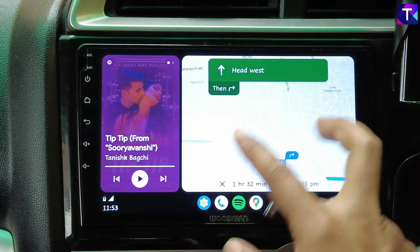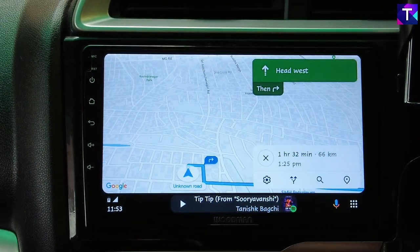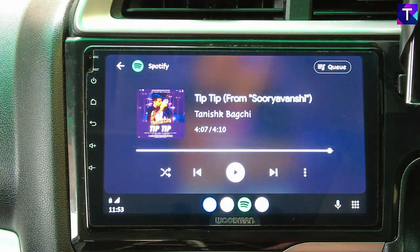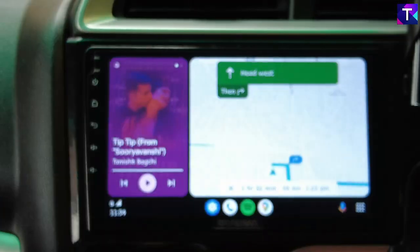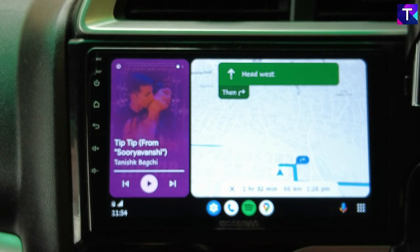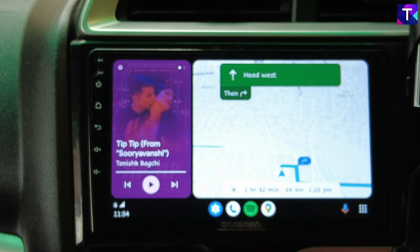On the left there is a Spotify screen and on the right you have Google Maps. If I click on Google Maps it opens up the entire page dedicated specifically for Google Maps, and if I want to go into Spotify, here's the Spotify button. If I want both of them on the screen at the same time, I can click on the multi-window button and it will pop up in a multi-window. This is one of the most amazing features of Android Auto Cool Walk, which is currently available everywhere.